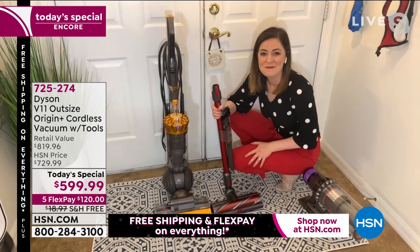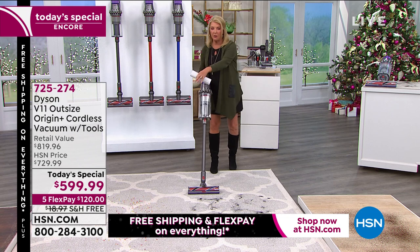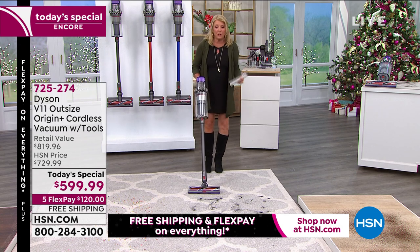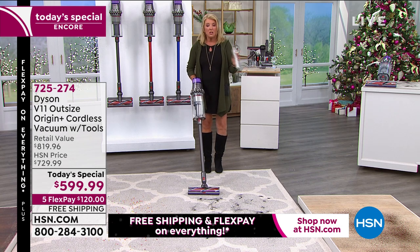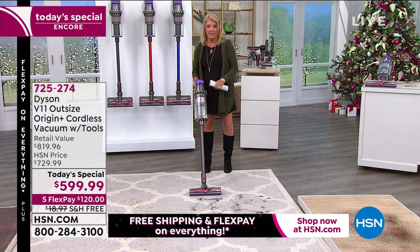Once you go cord-free, it's a game changer — you clean more often because you're not fiddling with plugging in, reaching only so far, unplugging, and doing the cord dance. It's pure convenience with the power of a corded vacuum. I donated my old corded vacuum once I got my Dyson — that is how powerful and effective it cleans.